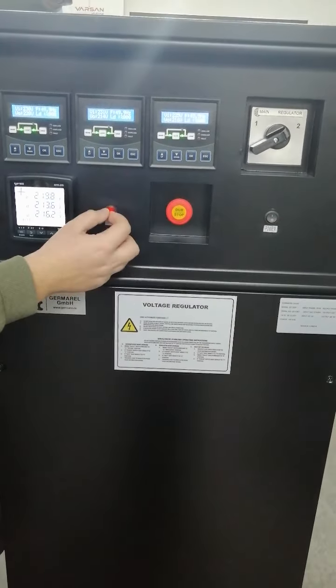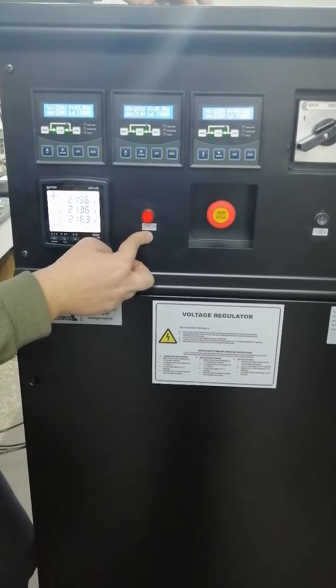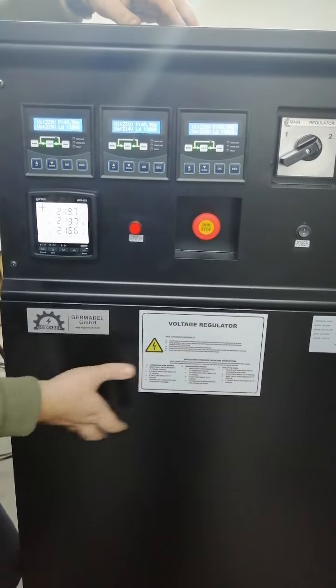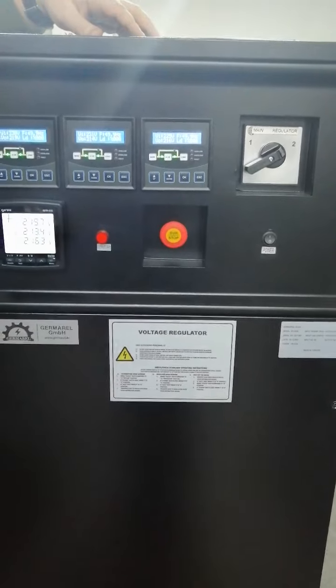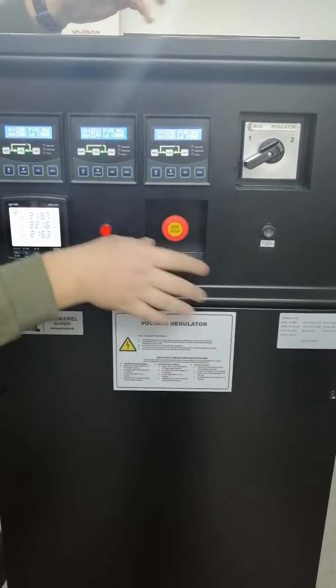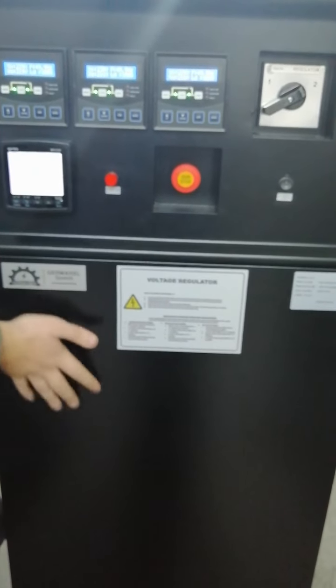This part shows a red light when in protection mode, telling you the device is in protection mode and the contactor is on the circuit. The last part is the emergency power-off. In case of an emergency, an authorized person can push this button to stop the device immediately.